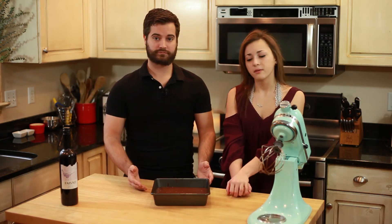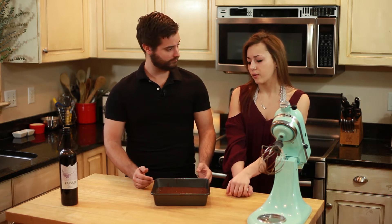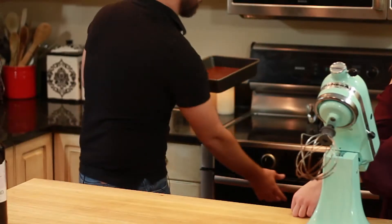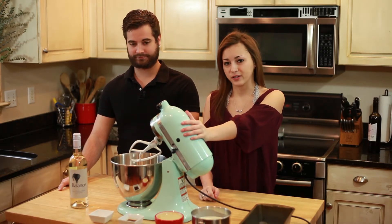We're going to stick it in the oven for approximately 20 to 25 minutes. Derek, do you want to do the honors? Oh, thank you. So now, while the brownies are baking, we're going to get started on the white wine ice cream.